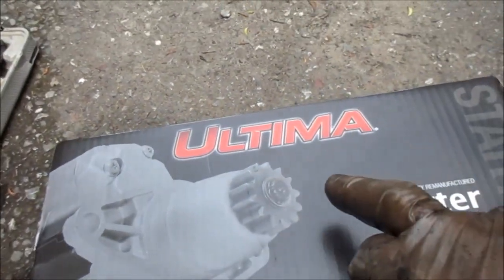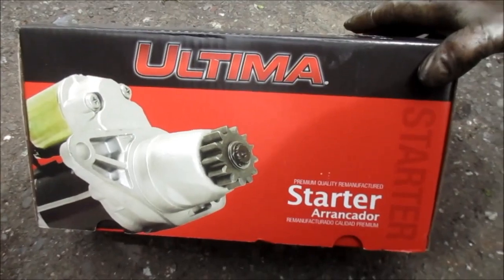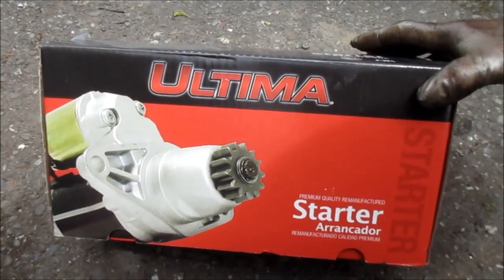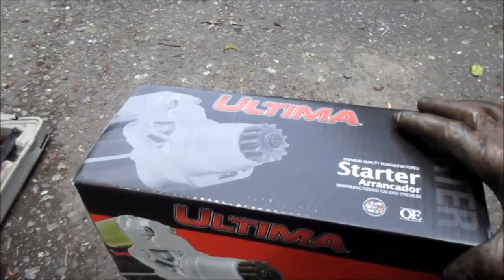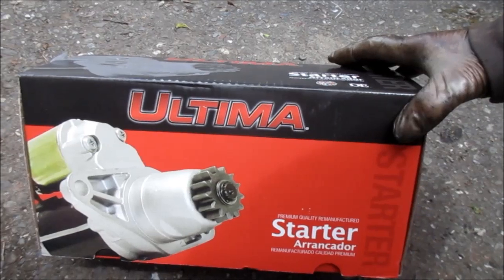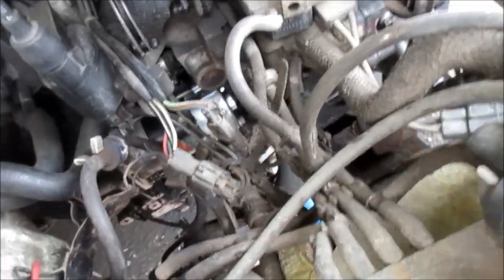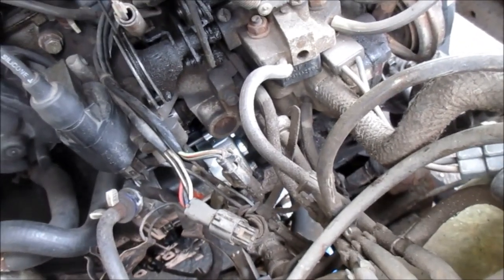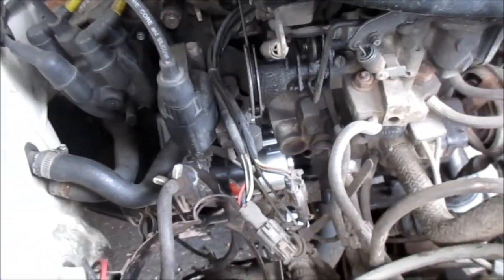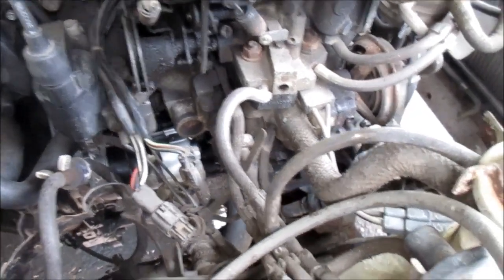I just need to hook the wires up. This is the Ultima — it has a limited lifetime warranty from O'Reilly's. It was about $100 plus a $20 core charge. I'm gonna probably keep the core and see if I can do anything with it. I called AutoZone and they wanted about the same price but a $40 core charge, so I went with O'Reilly's.